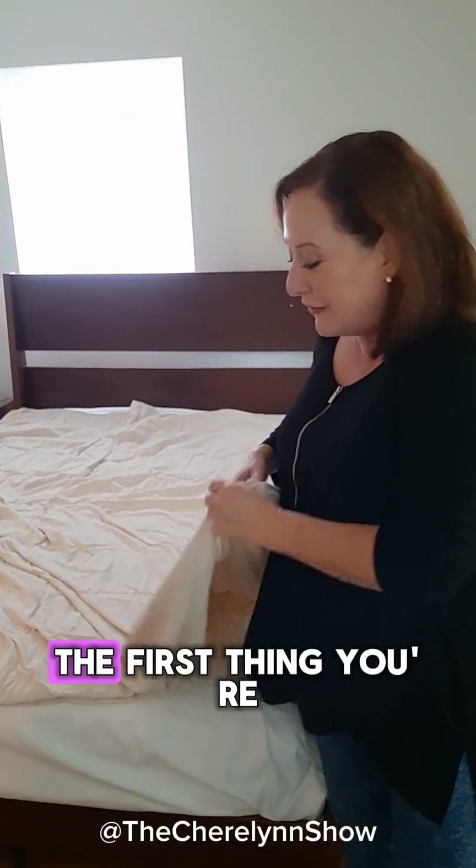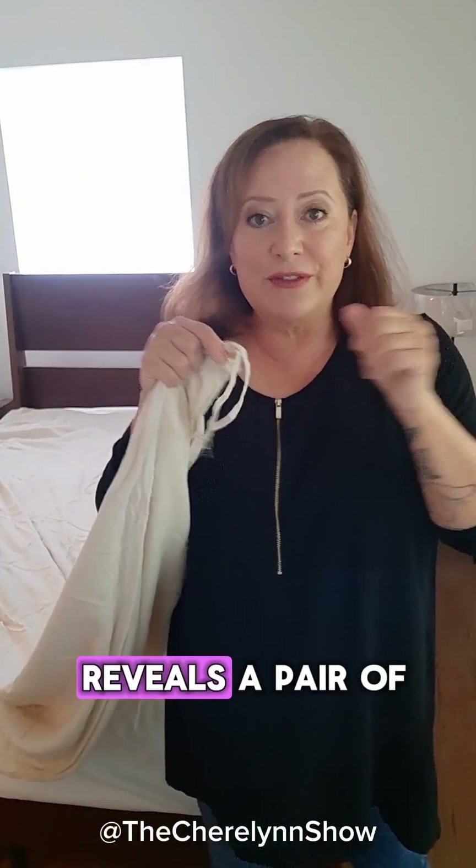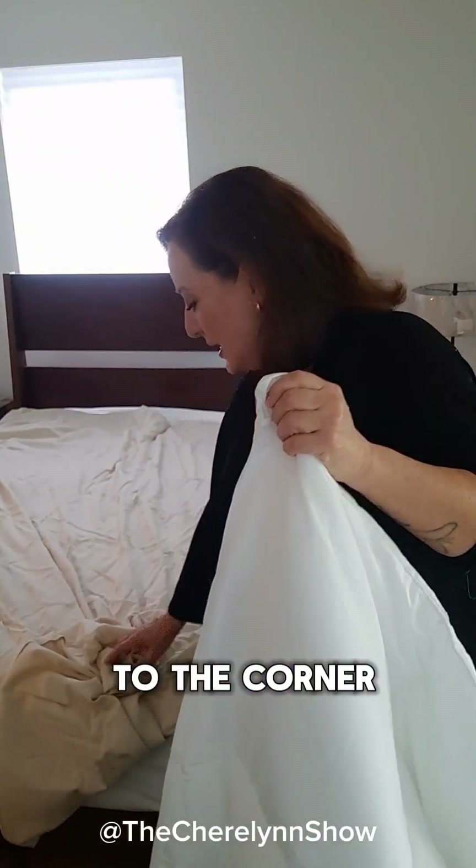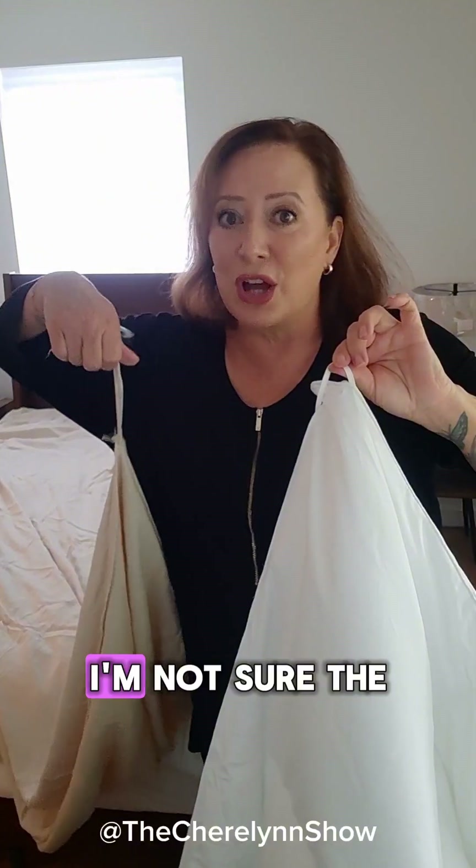Now, the first thing you're going to do is turn this entire thing inside out, which I've already done, and that's when it reveals a pair of ties. The corner of your duvet is going to have this. You can use safety pins to pin the corner of the duvet to the corner of the cover if you do not have ties — let's call it an anchor.